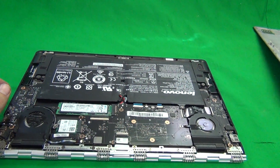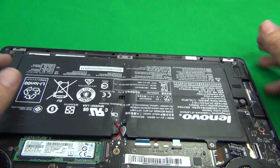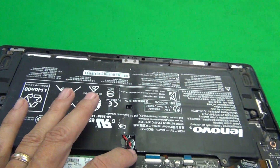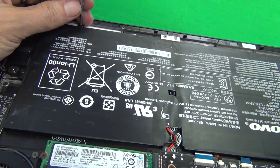Once we open the bottom we see the big battery right in the middle and we want to disconnect it. In this case the connector is a little bit hard to get to, so we have to remove the entire battery. For that we have to remove several screws.